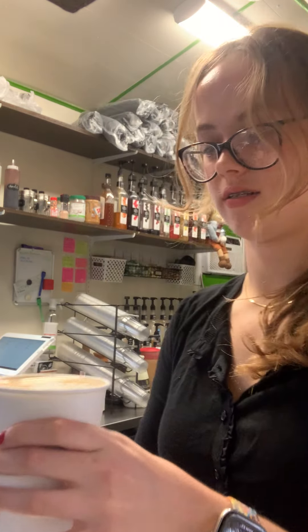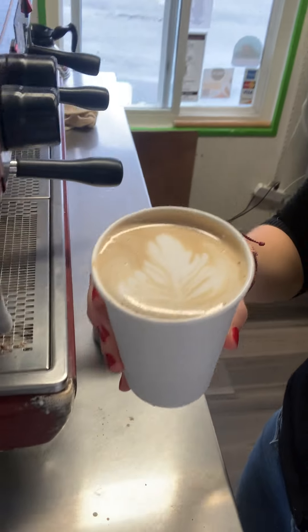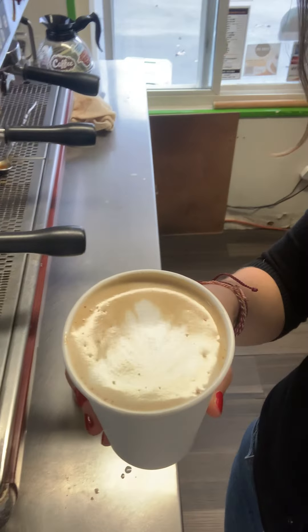All righty. I made a fern in this one — there you can kind of see it. And that is how you make a Jack Frost latte. We'll see you next time. Bye.